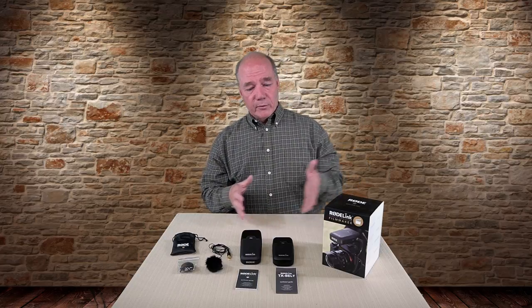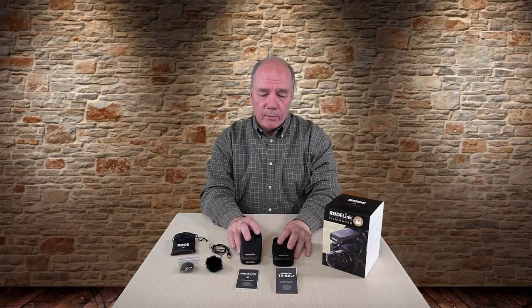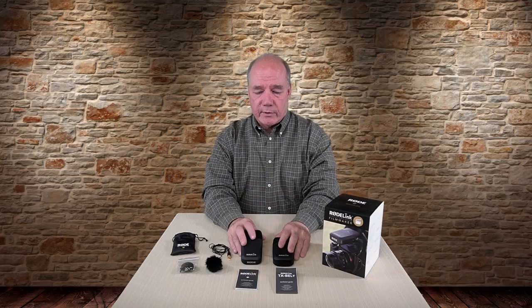Wireless systems range in price from inexpensive Bluetooth-based stuff that doesn't work well, through this type of technology, up to really expensive systems with multiple microphones and a mixing console. Those work phenomenally but they're very expensive. Something like this in the middle of the pack — nowhere near as expensive as those insanely priced products but really does the job — is exactly what I'm looking for. If something happens to it, it's not going to break the bank to replace.